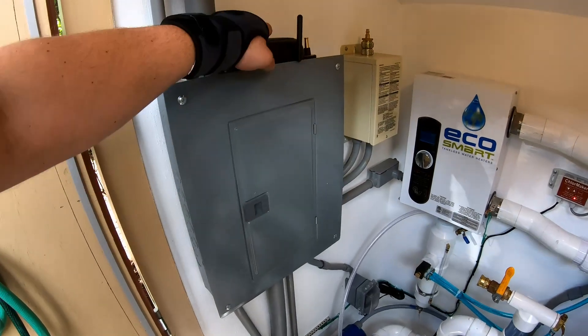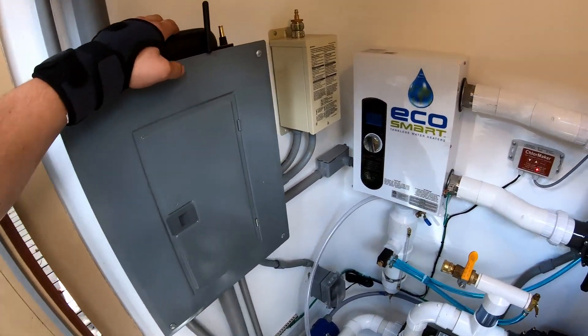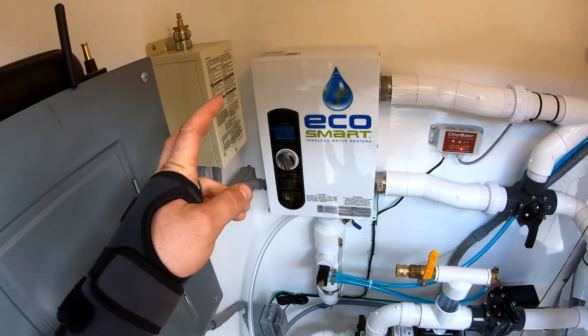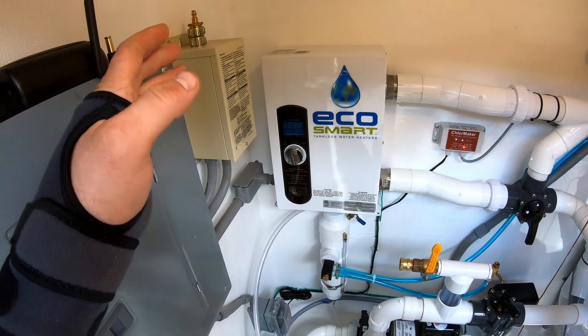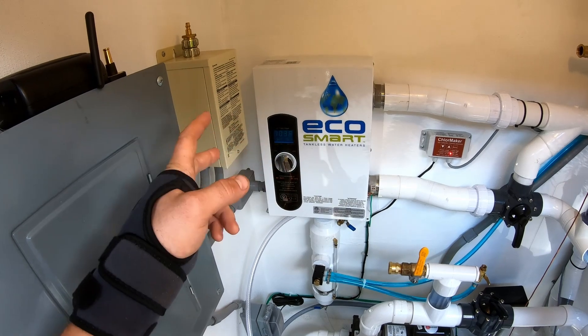We set up this with a power monitor so we can monitor the current usage. The heater is the EcoSmart spa heater — 18 kilowatts. It's sort of a generic model; they have a 9, 18, and 27 kilowatt version, and they basically just have three different chambers for the heater elements. This one is using two of them.